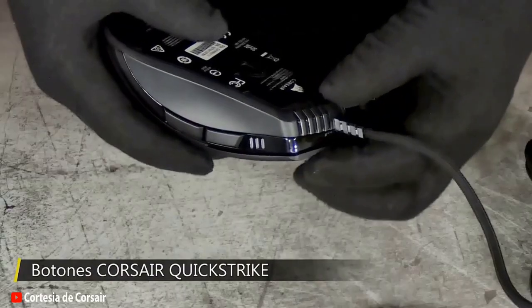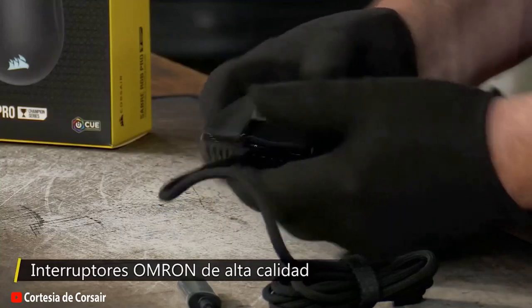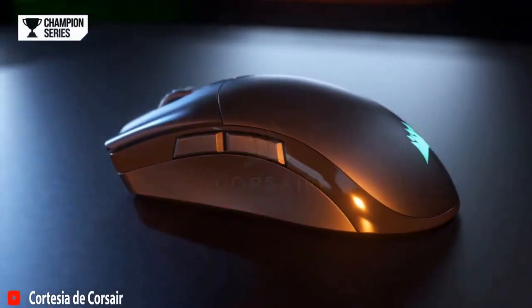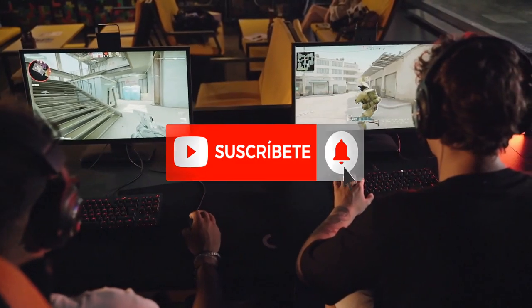And, as if that wasn't enough, it comes with a three-year warranty. Finally, the Corsair Saber Pro mouse is compatible with different types of grip, making it suitable for a wide variety of users. Whether you prefer palm or fingertip grip, this mouse adapts perfectly to your gaming style.